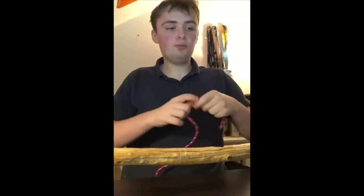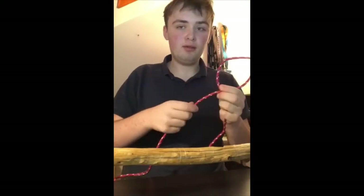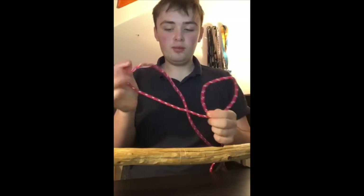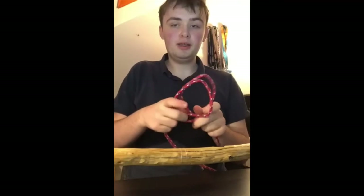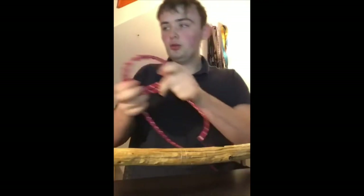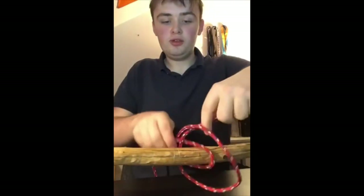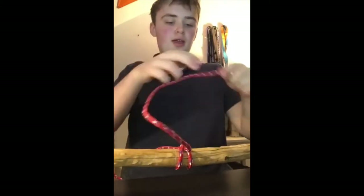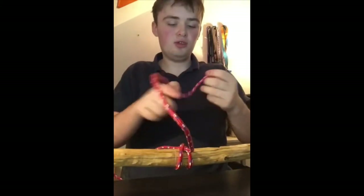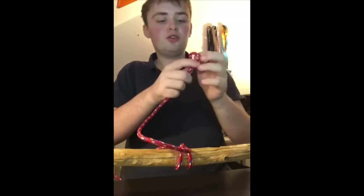Take your rope and make a loop from right hand to left, then do this again — right hand to left. Take your second loop and put it behind the first one. Then take it to the end of your spar, loop it in like this, and tighten the two pieces. That's a much quicker way.